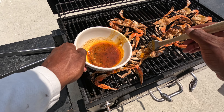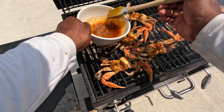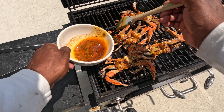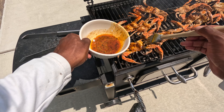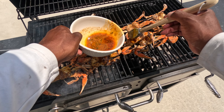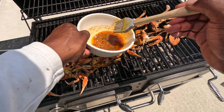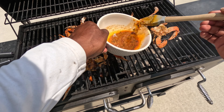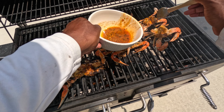The crabs have been on the grill for 10 minutes on one side, so I flipped them over. Now I'm basting the crabs with the CBTV exclusive sauce. If you'd like to get my recipe for this sauce, leave a comment below, drop a thumbs up, and share the video — once I reach enough views I will share my recipe. This special sauce will make your crab so good, it'll make you want to slap somebody's mama.